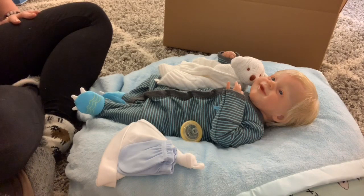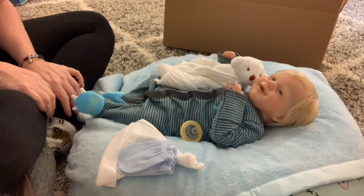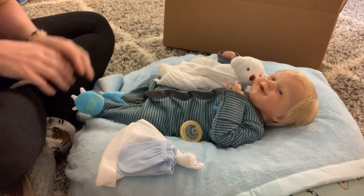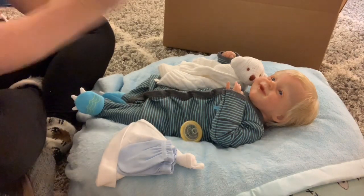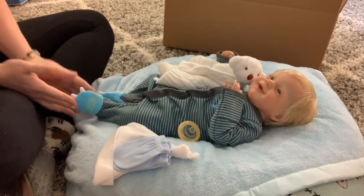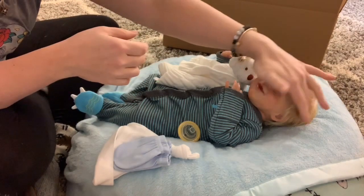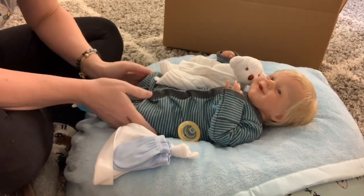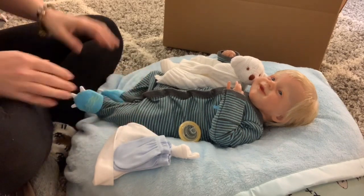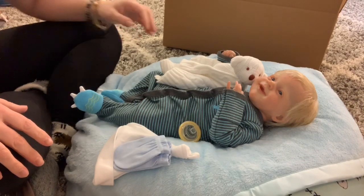Happy Friday, everybody. I'm exhausted, but totally well worth it. I am trying to get these babies finished and enjoy it in the process because I just do love what I do. So what we have here — who we have here — is Mr. Sonny, a.k.a. Mikey, who is all ready to go home to his mom.